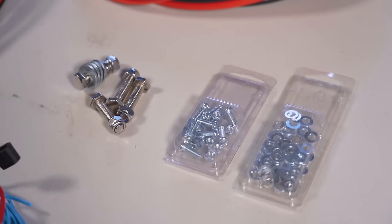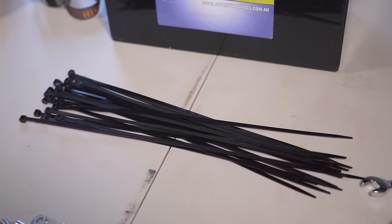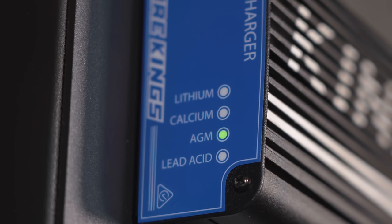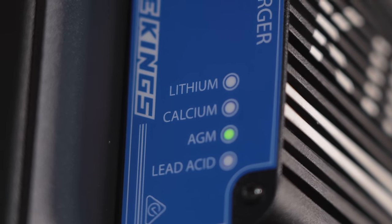To mount everything down you're going to need some nuts, bolts and washers, plus some cable ties to run the cable neatly. Of course you're going to need your second battery. This DC-DC charger is compatible with lithium, AGM, calcium batteries, and flooded lead acid.